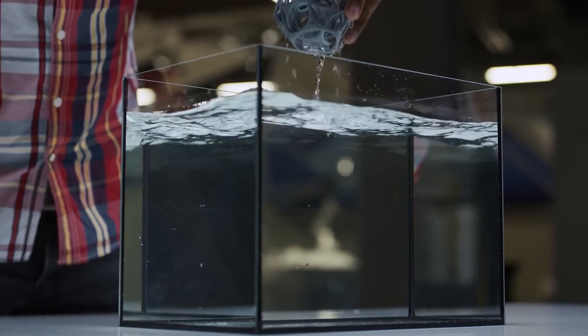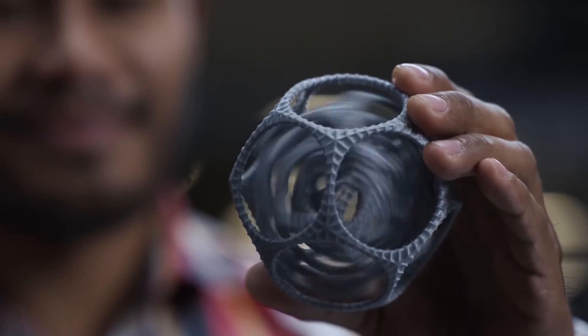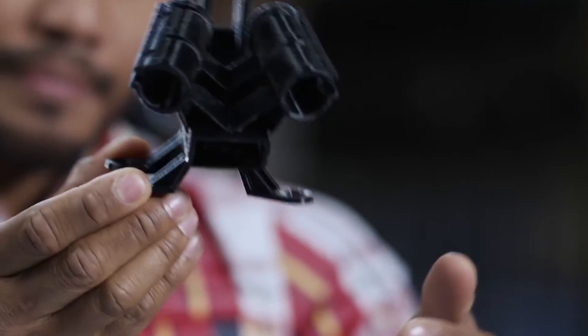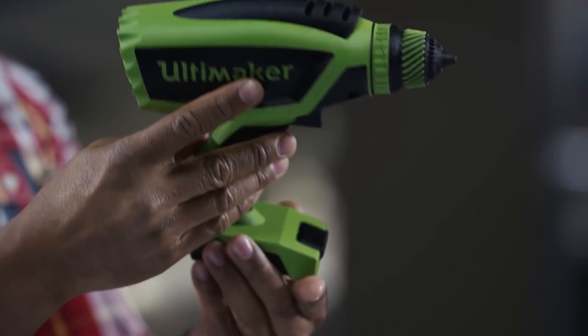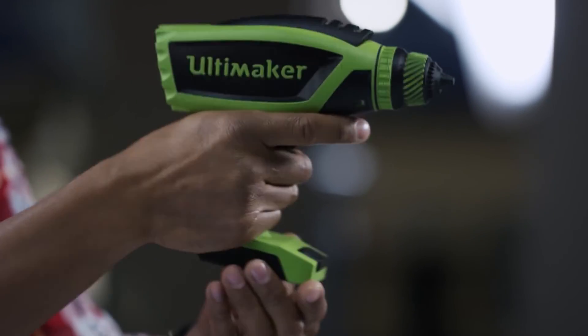Printing with PVA and PLA allows complex designs to be printed in place without any post-printing assembly. PVA can also be printed in dual extrusion with Ultimaker nylon, an engineering material that's ideal for exceptionally strong functional prototypes. Using two build materials, you can also create dual color prints for more realistic concept models.